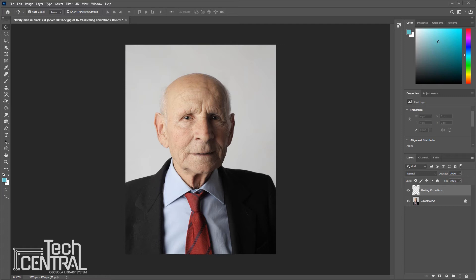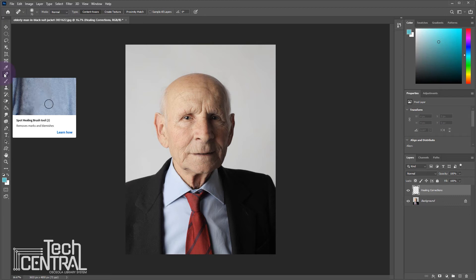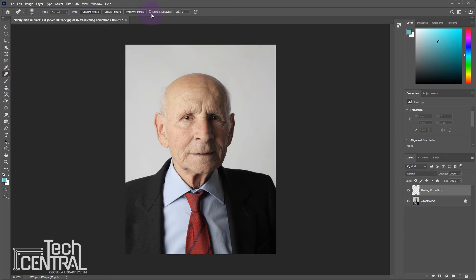Find the spot healing brush here. Change this option to Sample All Layers so we can work from that empty layer we created before. You can change the size of your brush with the bracket keys next to the letter P on your keyboard.